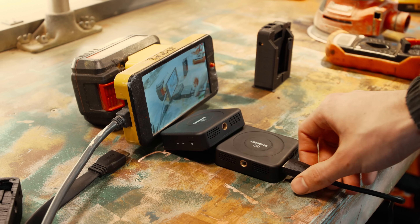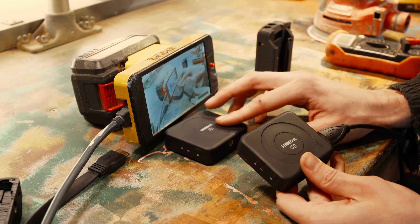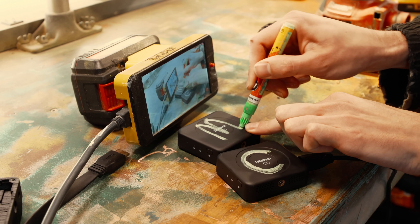This is a cheap HDMI wireless transmission system. Which one actually goes on the camera and which goes on the monitor? I'm assuming the transmission comes from the camera and the receiving goes to the monitor.